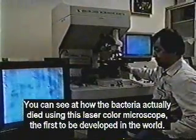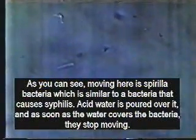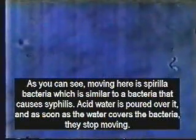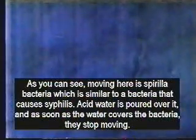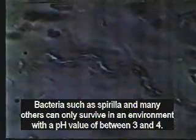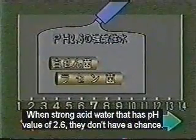In this laser color microscope, you can see how the bacteria actually died. The bacteria you see moving here is spirilla, which is similar to the bacteria that causes syphilis. Acid water is poured over it, and it stops moving immediately. Bacteria such as spirilla and many others can only survive in an environment with a pH of between 3 and 4. With strong acid water that has a pH of 2.6, they don't stand a chance.